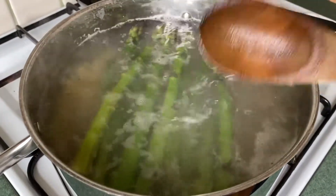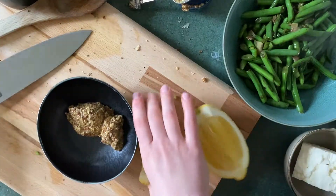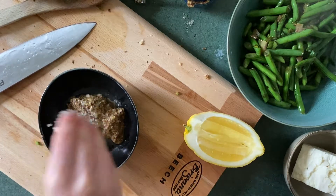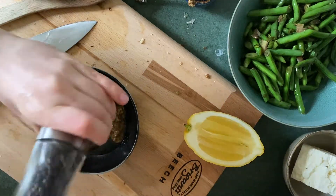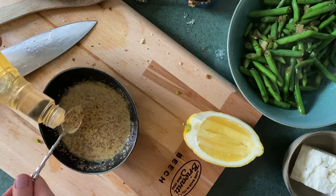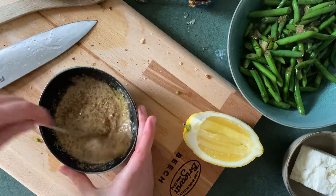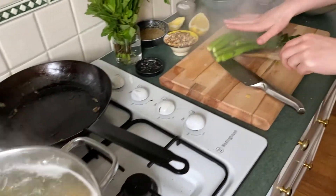Drop your asparagus into the pasta water to blanch for about one to two minutes. In the meantime, make the dressing: add two teaspoons of seeded mustard to a bowl, followed by a good squeeze of lemon, a good pinch of salt, about a tablespoon of good extra virgin olive oil, and a teaspoon of apple cider vinegar. Give this all a mix.